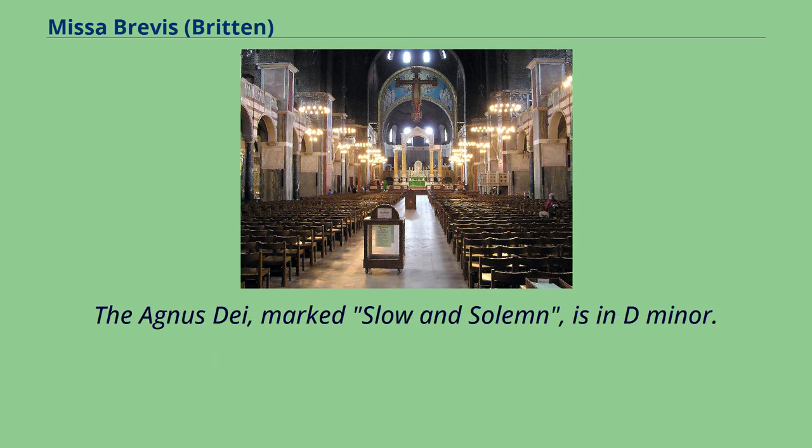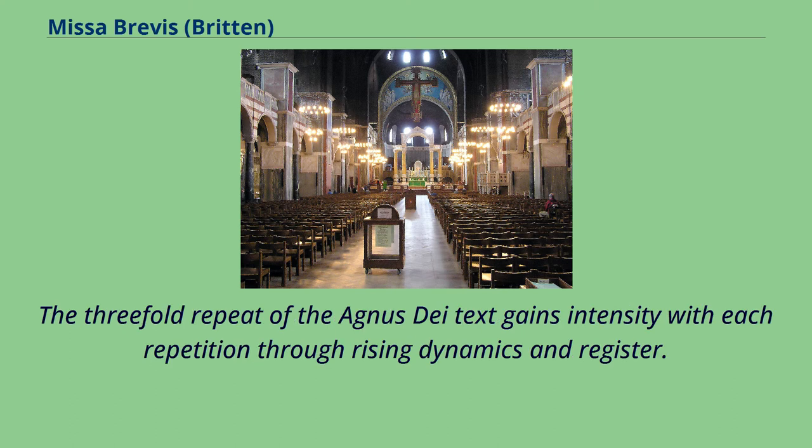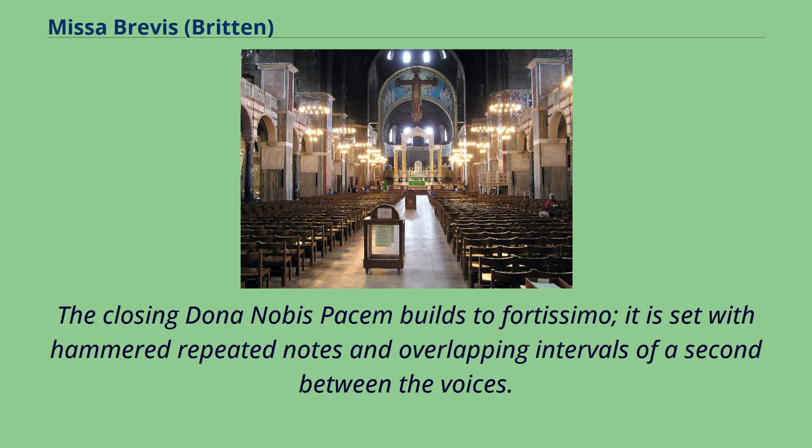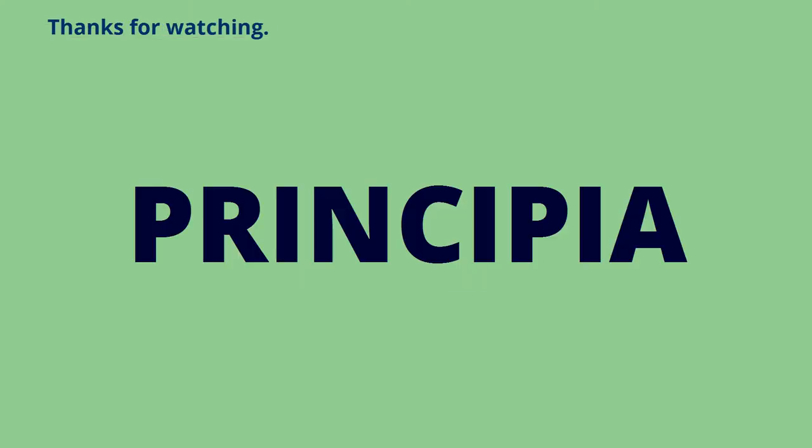The Agnus Dei, marked slow and solemn, is in D minor in five-four time, with an organ pedal ostinato of rising thirds outlining the interval of a minor ninth. The threefold repeat of the Agnus Dei text gains intensity with each repetition through rising dynamics and register. The closing Dona Nobis Pacem builds to fortissimo, set with hammered repeated notes and overlapping intervals of a second between the voices. The organ ostinato finally breaks its pattern for the last two bars, and the chorus closes with a pianissimo D minor triad.